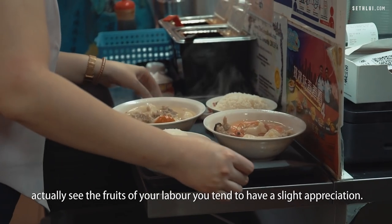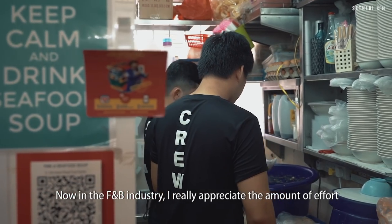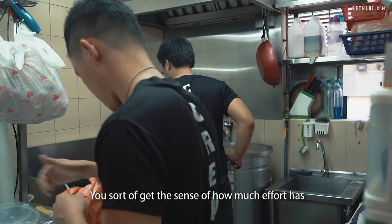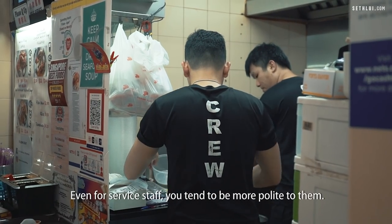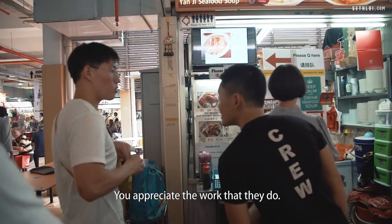And once you actually see the fruits of your labour, you tend to have a slight appreciation. Now in the F&B industry, I really appreciate the amount of effort that goes into just one dish. You sort of get the sense of how much effort has gone into just coming out with that dish. Even for service staff, you tend to be more polite to them. You appreciate the work that they do.